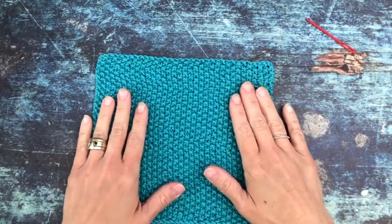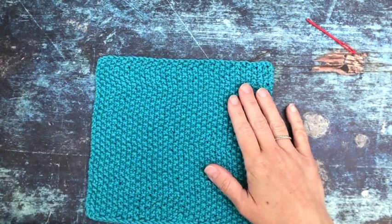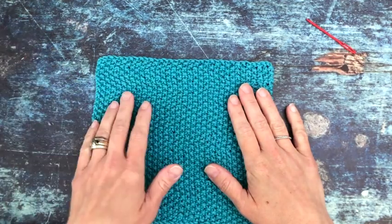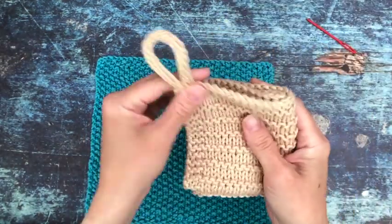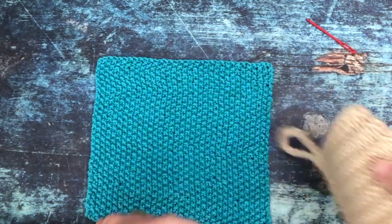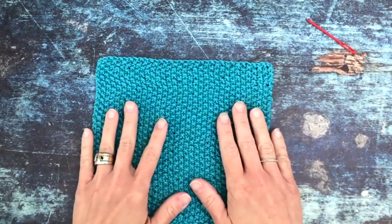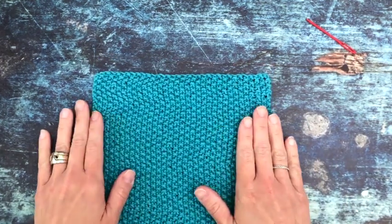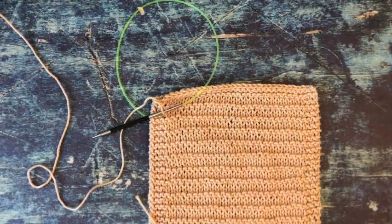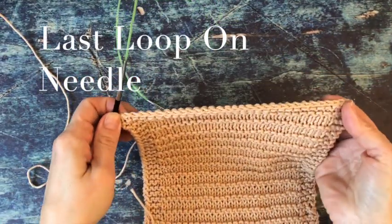Hey y'all, today I'm going to show you how to add a hanging loop to any dishcloth. If you have not bound off all the way and weaved in your ends yet, you can just continue from the corner where you are, which I'll show you in just a minute. But if you're working a different pattern and you've already bound off and decided you want to put a loop on a corner, I'm going to show you how to do that too. So we have bound off all the way across our last row.